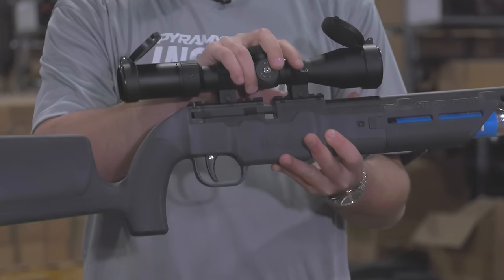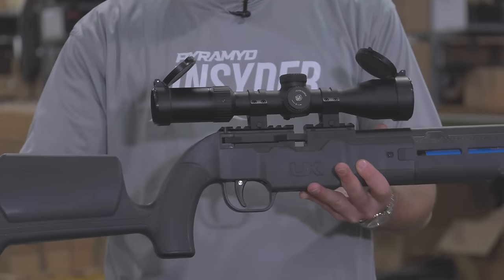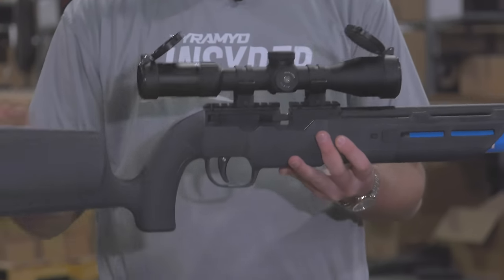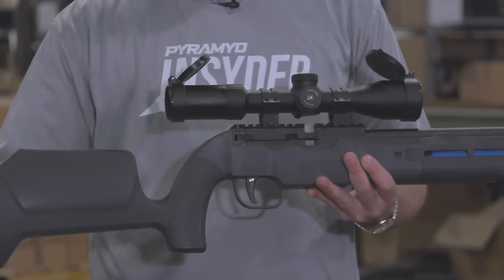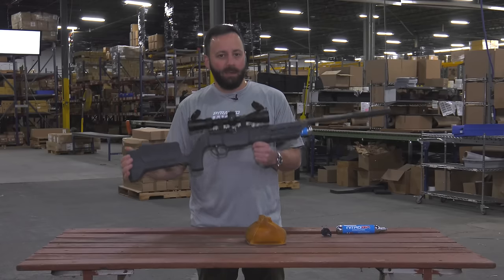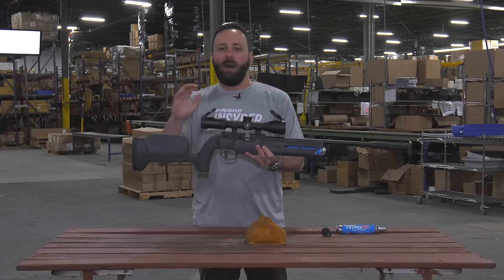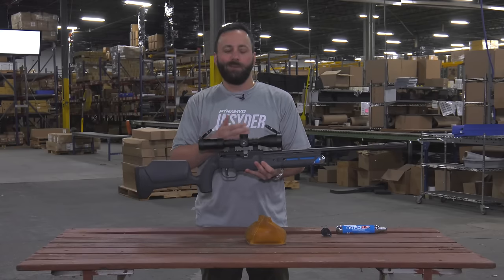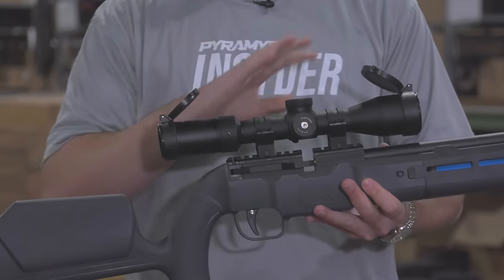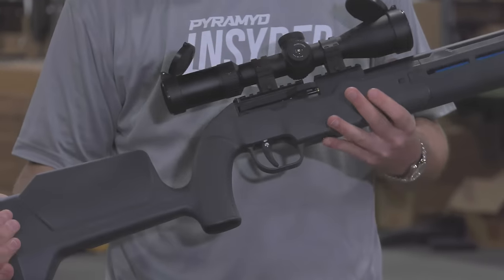We have a 3-12 scope mounted up here for filming, but this will come with a 4x32 scope — very bare bones, meant to be an entry-level package. You pick it up, sight it in, zero it, and you're good to go. For our indoor target shooting purposes, I need a little more magnification and parallax adjustment to show you what this gun can do.